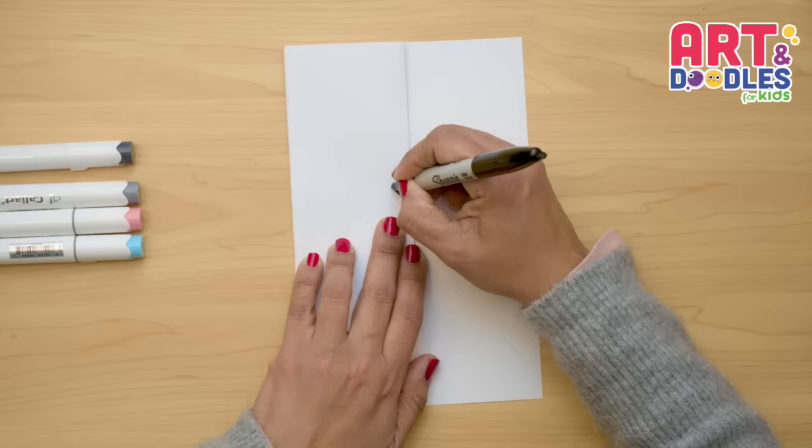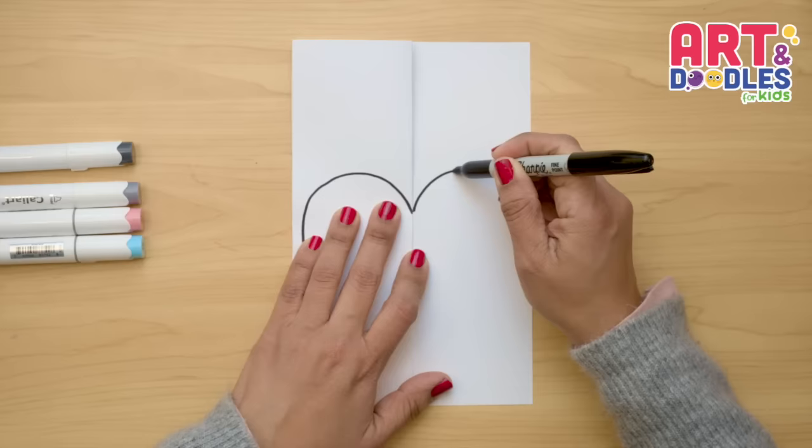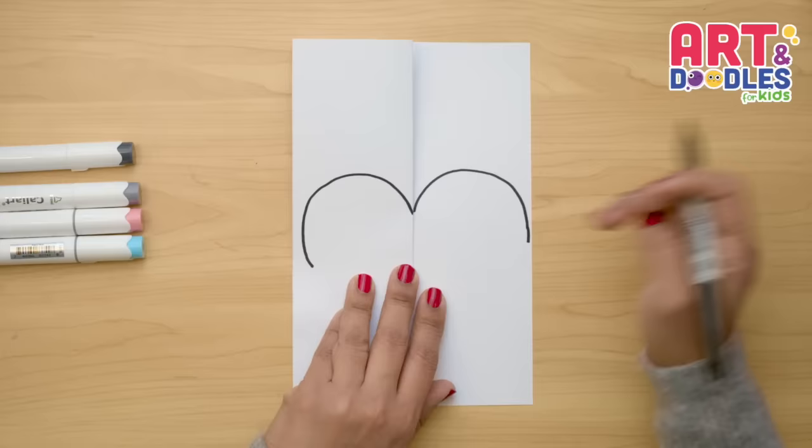The first curve goes to the left and it looks like a big letter C. Then I'm gonna do the same thing on the right side, and it goes around and really close to the edge of the paper. I'm gonna try to put it at the same level — and it looks like a heart.